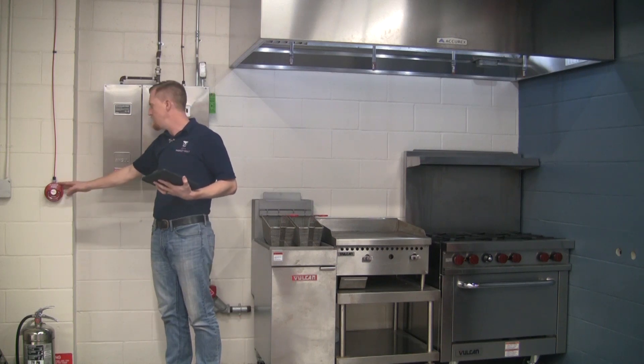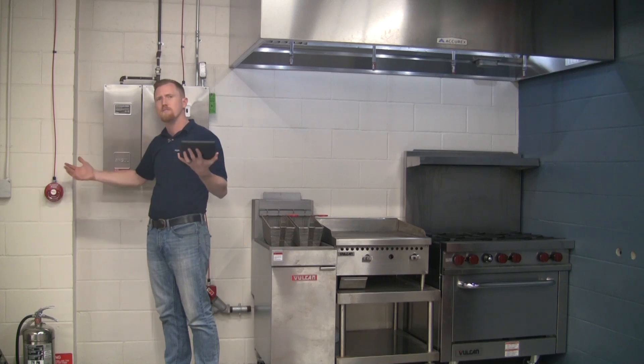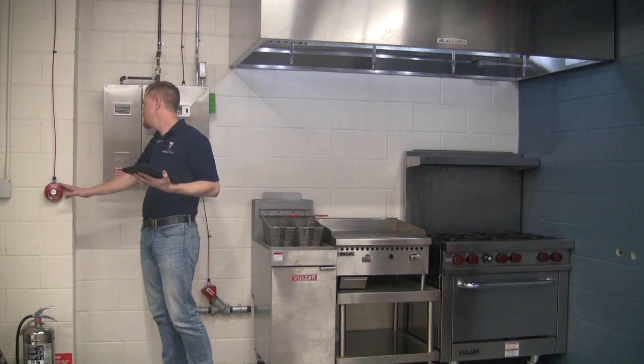Everything looks good here — it's not damaged or anything. We also have a tamper device in there, so if somebody wants to mess with the system or pull it, we'll know if it has gone off. Everything looks good.